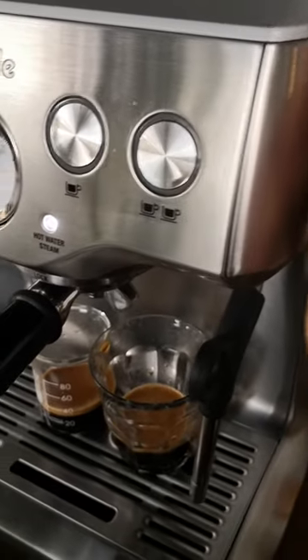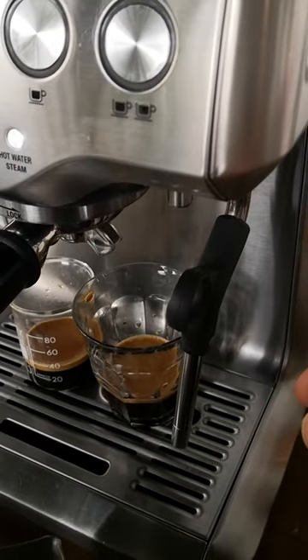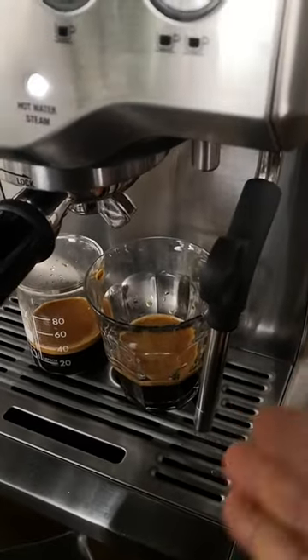So for steaming the milk, we first need to purge the steamer wand and let all the liquid come out.